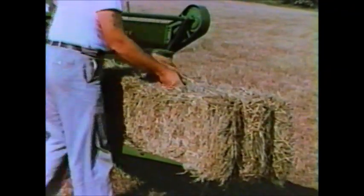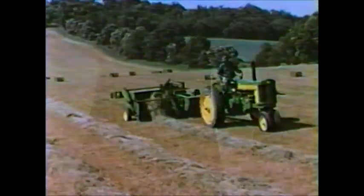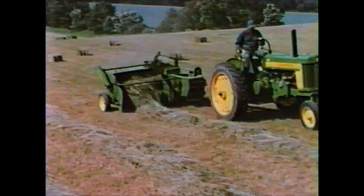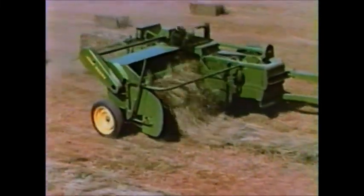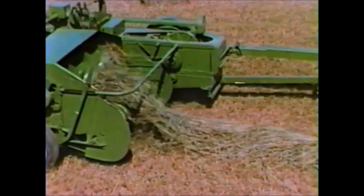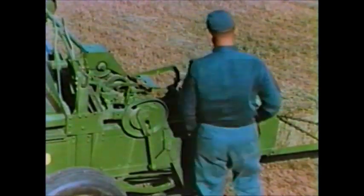For those who prefer or require wire-tied bales, here's the new 214W baler. It's ideal for commercial hay growers and for those who stack their bales in the field. Bales made with the 214W stand up to weather and arrive at the market in top condition.